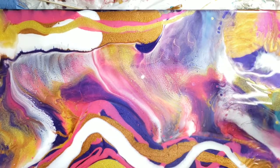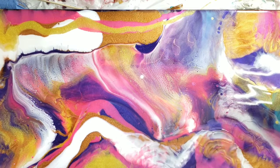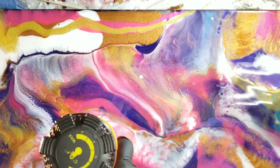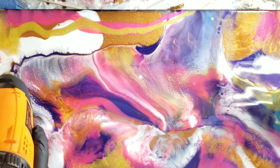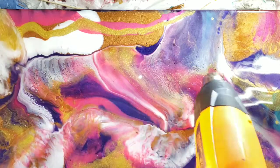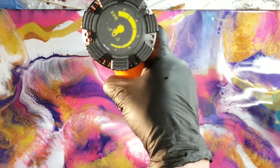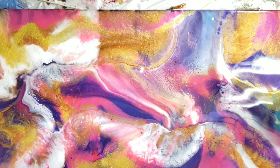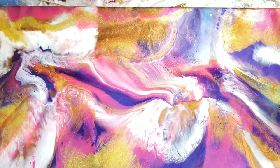Somebody's in trouble next door — I don't know if you can hear that. I'm just blowing it around, getting it to combine with the first colors I put down. What I should have done here too is warmed the resin up enough just to move around, and then turned the temperature down on the heat gun. I'm just moving it around because I want it all to connect.